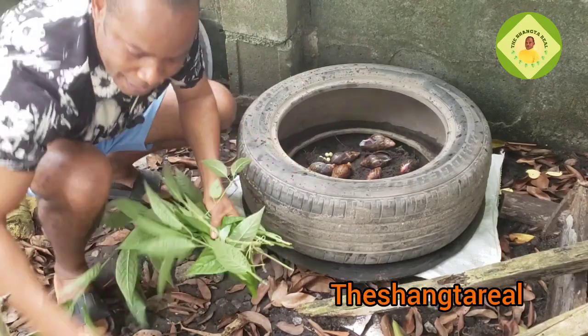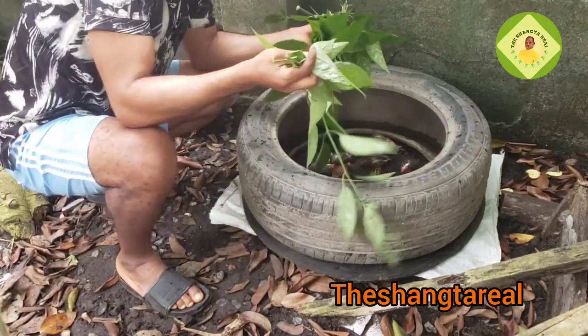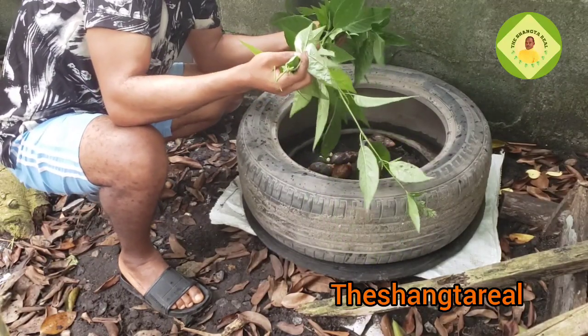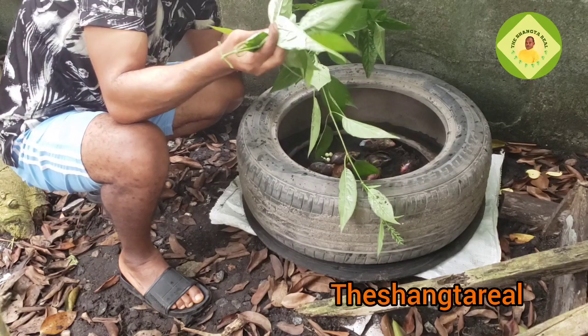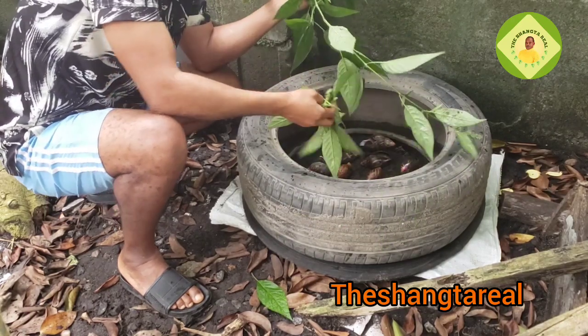After that I want to put some vegetable — this leaf I'm putting in is magenta leaves. The kind of vitamins this leaf contains, you won't believe it. This leaf actually gives blood to humans.